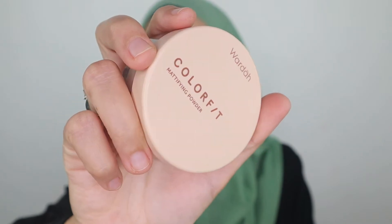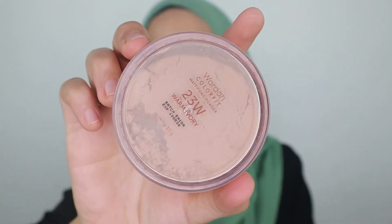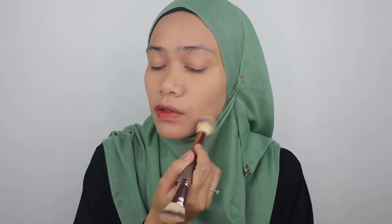I'm skipping cream blush for this video. Let's set the whole face with loose powder — this is from Wardah Color Fit Mattifying Powder in the shade Warm Ivory. I'm gonna tone down the shade of this foundation a little bit, so I'm choosing a powder that's a little bit darker than my skin tone. Then I'm gonna do the rest with a brush, just swirling it all over the face.